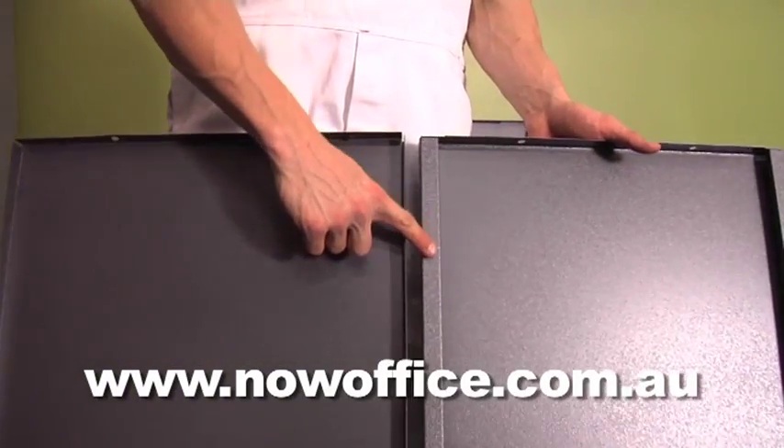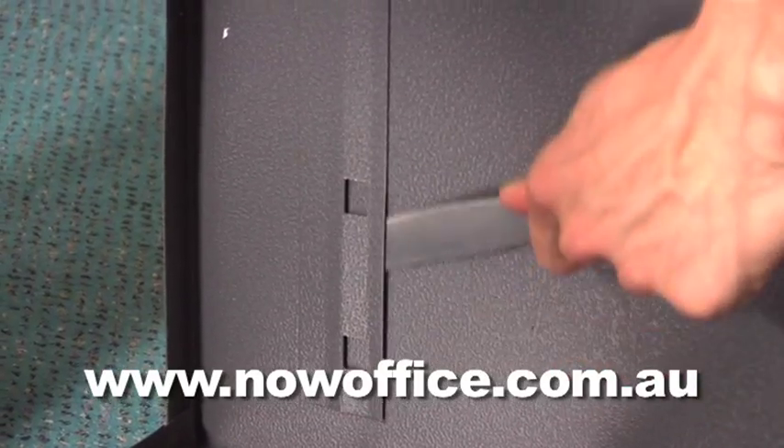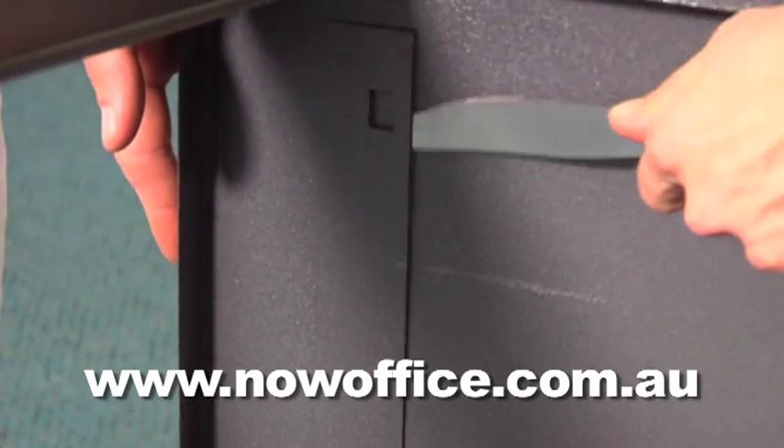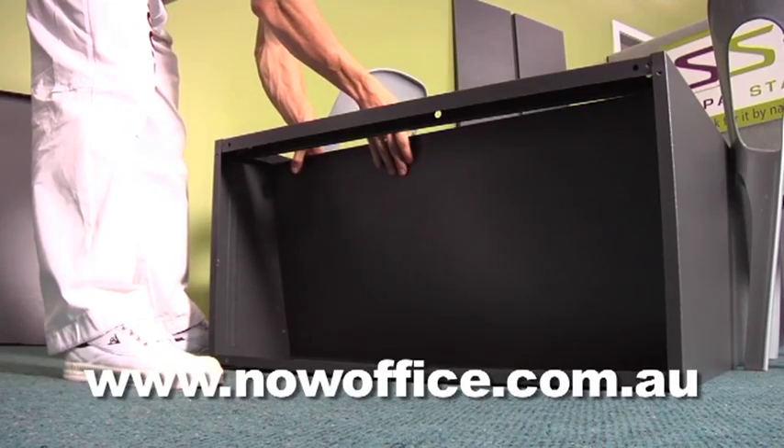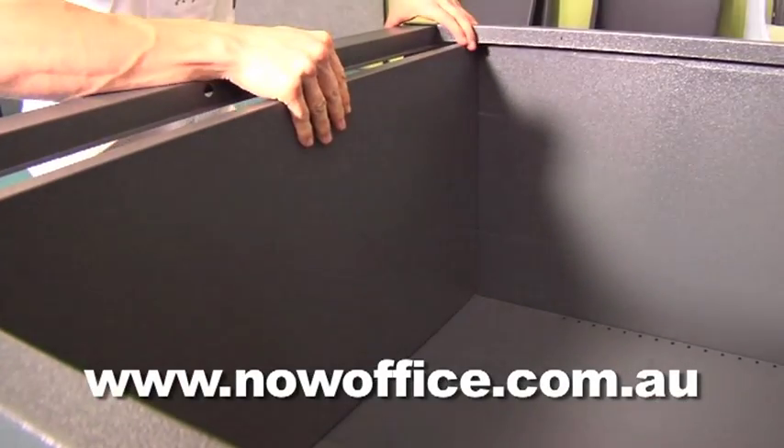Identify your shelves — top and base. The top has a lip. Run a knife through just to make sure no paint has got stuck. Identify your base and slide it in under the lugs, locking it in.